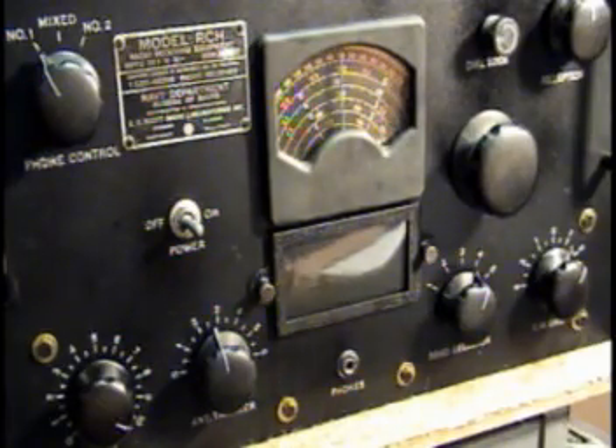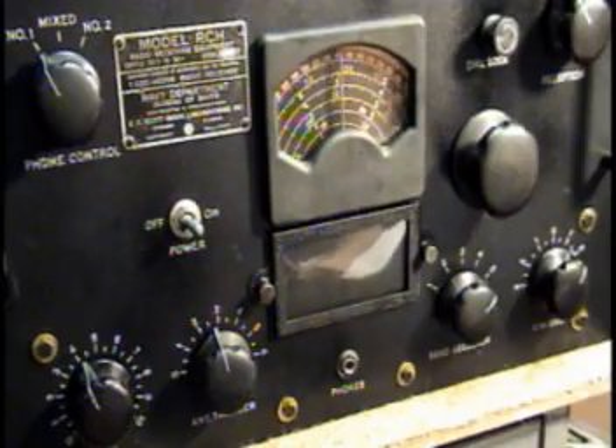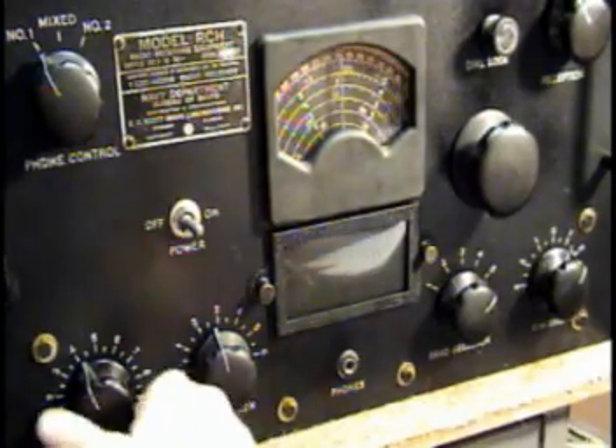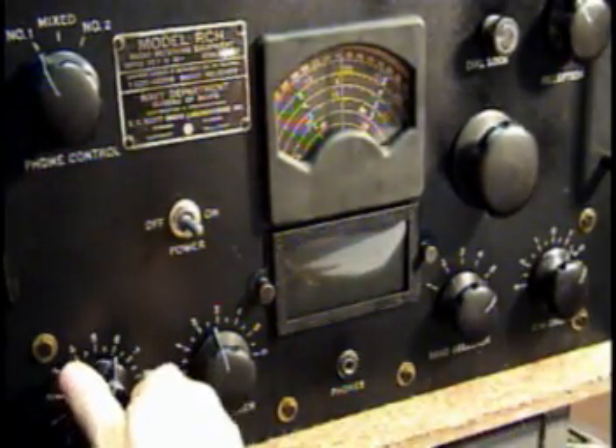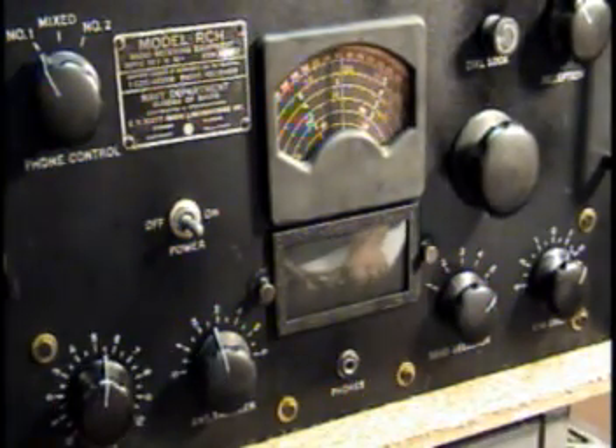The receiver is extremely stable even after a short period of warm-up, really seems to be performing well. Now we're on band five — when I picked this receiver up, band five was absolutely dead. Found some bad capacitors and a few out-of-tolerance resistors, and voilà.